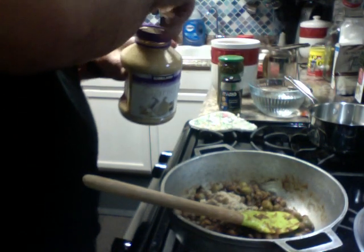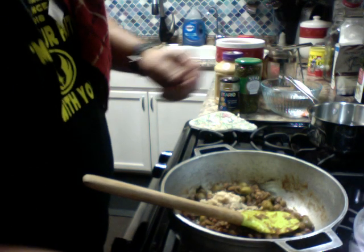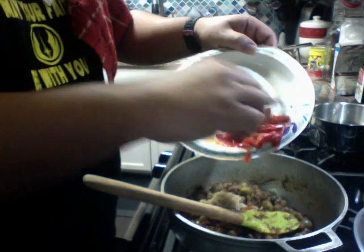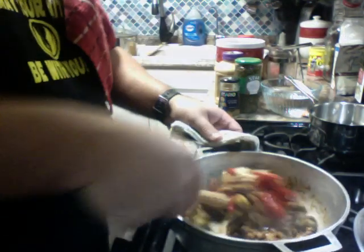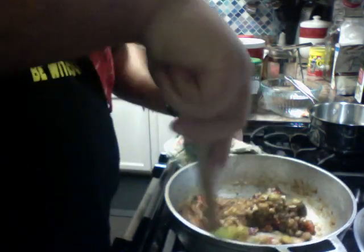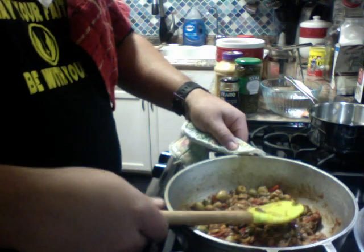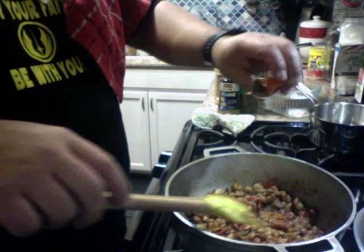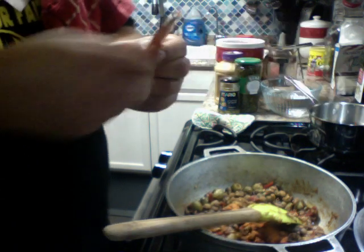We've got all our wet and dry ingredients in there. I also like to add roasted red bell peppers — they have a great flavor and add another layer to the dish. That right there is pretty much our sofrito. The only difference from a real sofrito is that a real sofrito won't have the peas in it. I almost forgot another important ingredient: sazon goya. That is a must — without this it will not be Dominican rice.